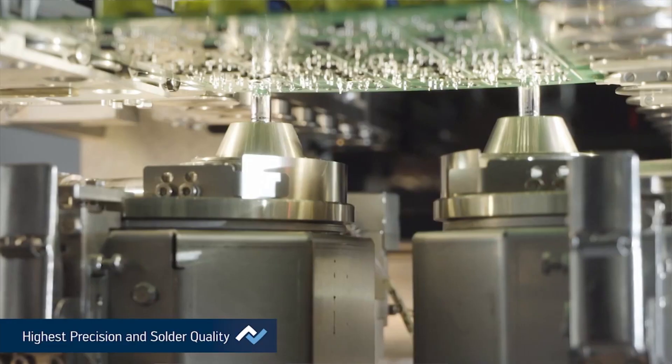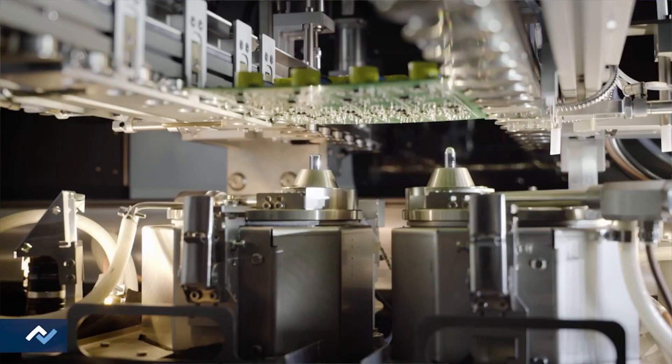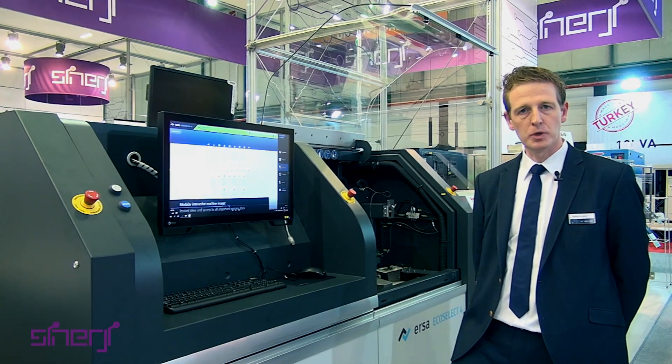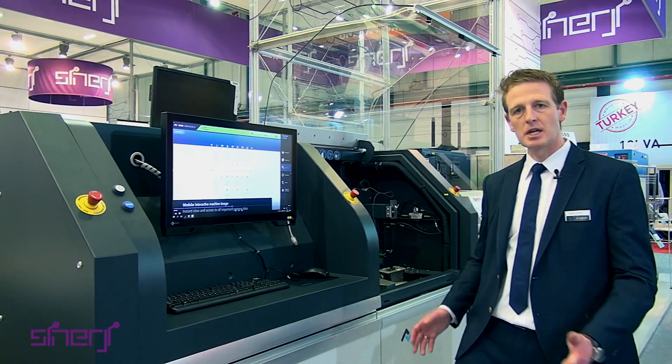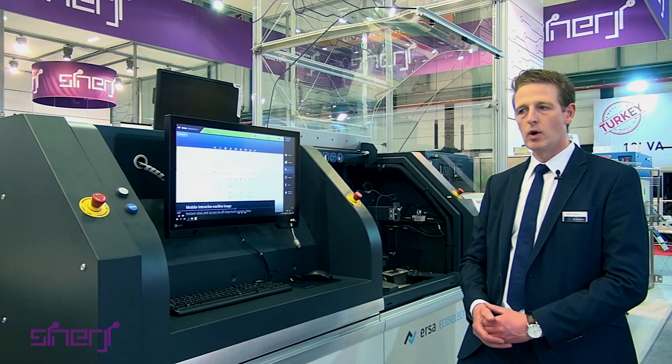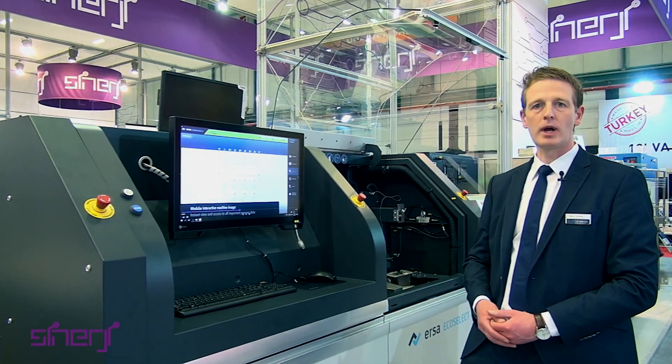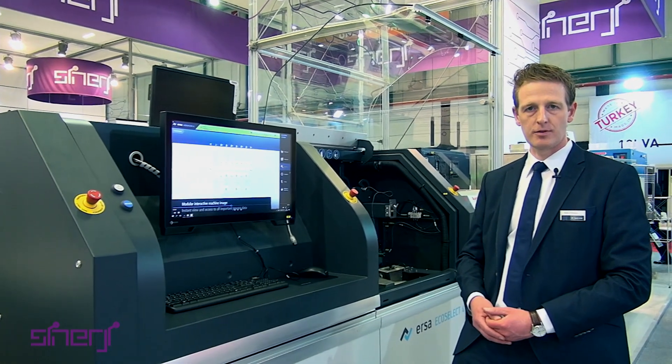The EcoSelect 4 is our entry-level machine. It's an inline machine but a little bit slower. The quality of the output is very high, but the machine is a little bit slower than our Versaflow series, where we can put a fluxer in advance. Customers can start with this machine and then upgrade later in the field to a Versaflow.